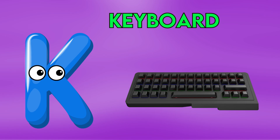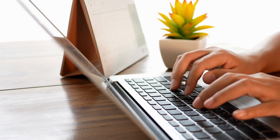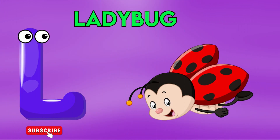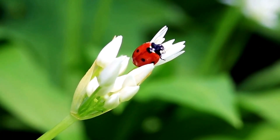A is for keyboard, g-g-keyboard. L is for ladybug, l-l-l-ladybug, l-l-ladybug, l-l-ladybug, L ladybug.